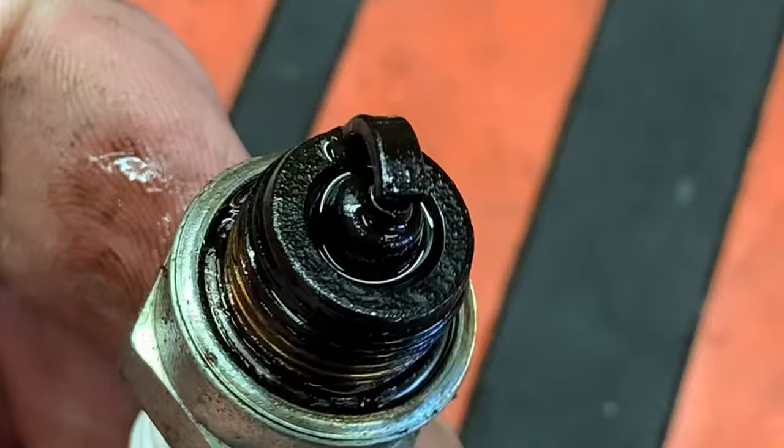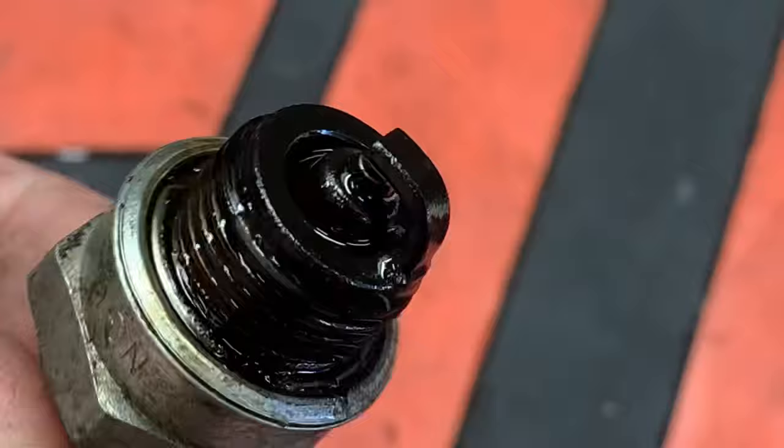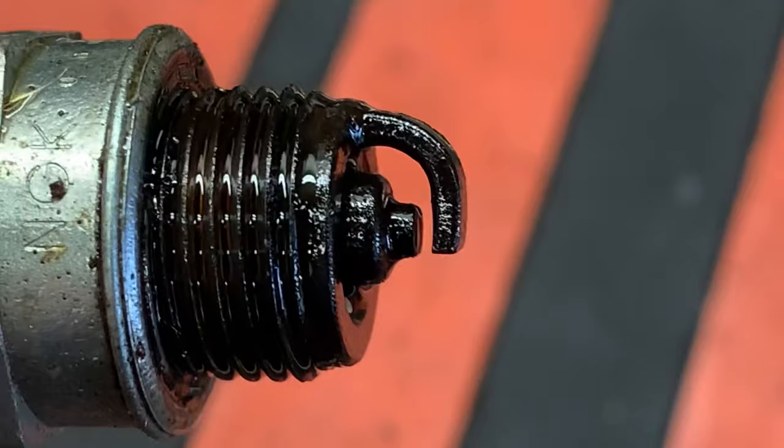This plug came out of an engine that had a fuel delivery issue. Look at how wet it is — it's completely saturated with fuel. You'd need to figure out what's going on with your fuel system. Whenever a plug comes out wet like this, it's definitely way too rich, and the carburetor may even be flooding.